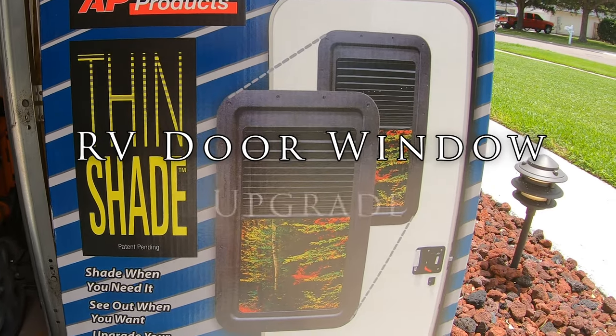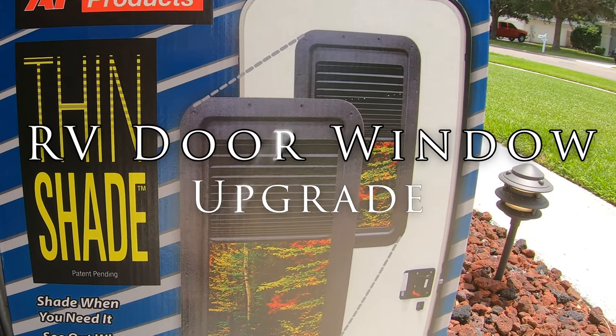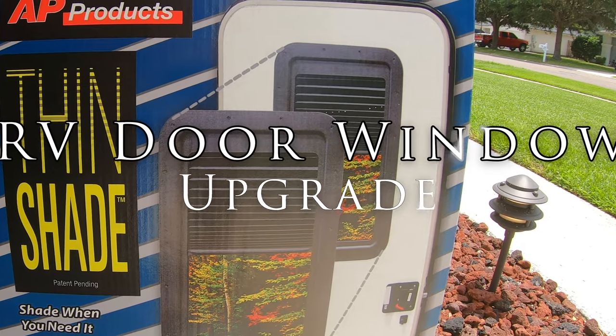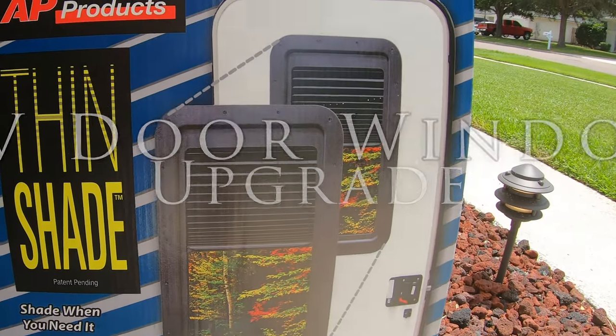Hello folks and welcome back. On this episode we're going to replace the frosted window in an RV door with an AP Products Thin Shade. It doesn't matter what brand of RV you have because most of the doors are all the same, made by the same manufacturer. Sit back, relax, and enjoy the installation.